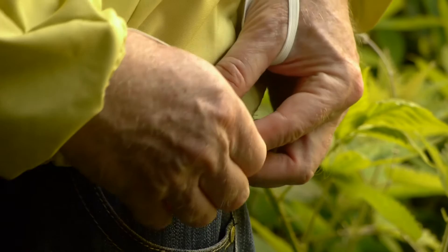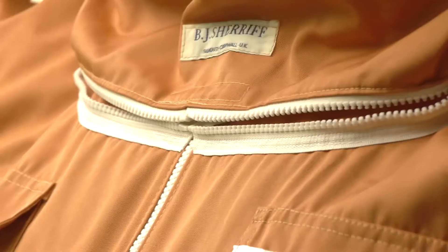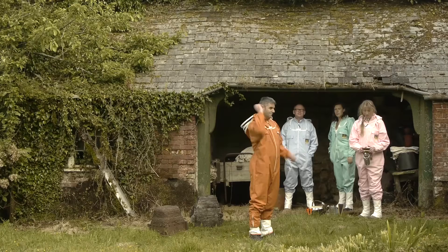The waist elastic can be cinched in to make it really comfortable. The Apiarist gives all-in-one protection and is ideal whether you have one or 20,000 hives. Sheriff's great twin-zip system with Velcro means the integral hood can be thrown back or detached for easy washing. There are lots of pockets — two Velcro-flapped on the chest, two roomy ones on the hip, and a pen pouch. All the openings are elasticated and the ankles have zips.